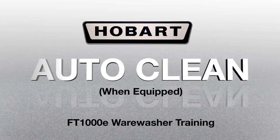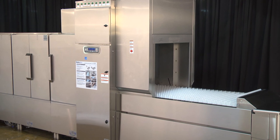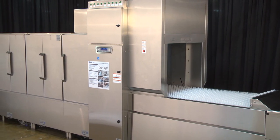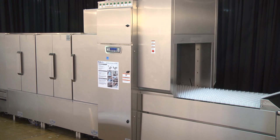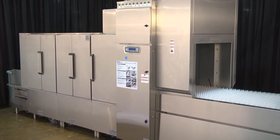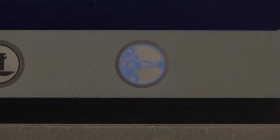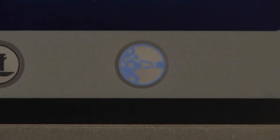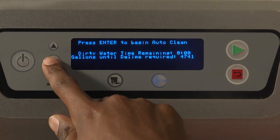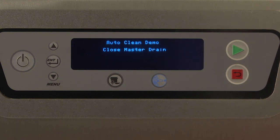Auto-clean. AutoClean should be used as a mid-day quick cleaning of the dish machine. A manual cleaning is still required at the end of each day to deep clean the machine. To perform the AutoClean procedure, press the blue AutoClean button located on the control box keypad. The display will briefly show 'Press Stop key at any time to abort AutoClean cycle' before proceeding to the next step. Close Master Drain.